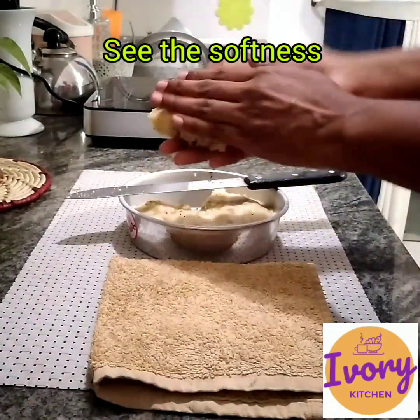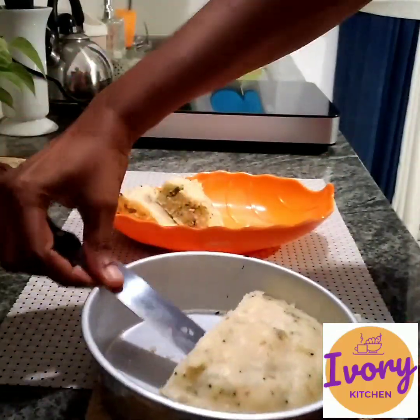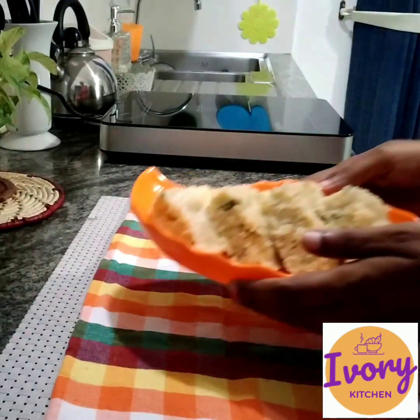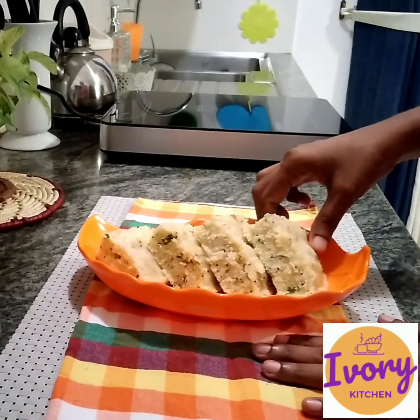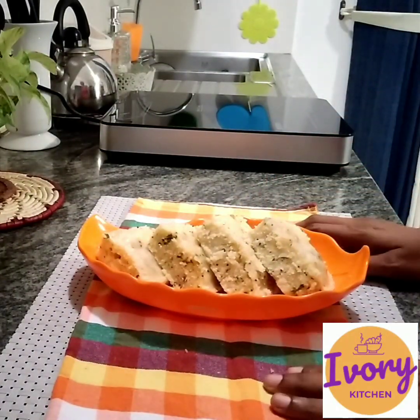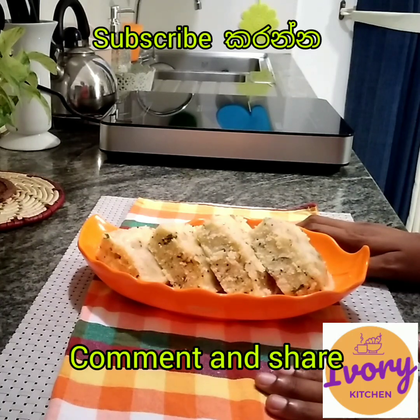We will add the sauce. You can add oil in the pan. Let's see how it tastes. If you liked the video, please comment and subscribe to our channel. Please share this video and subscribe.